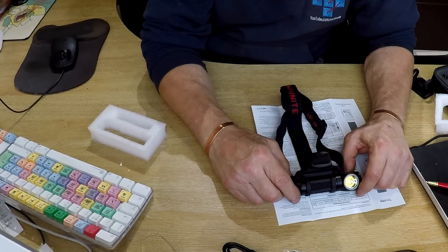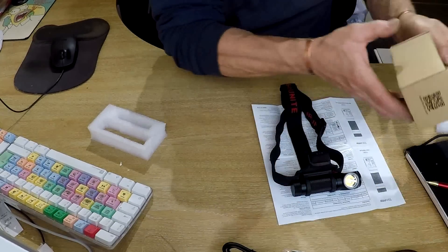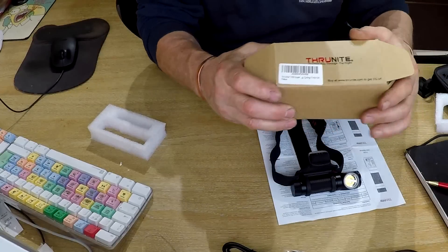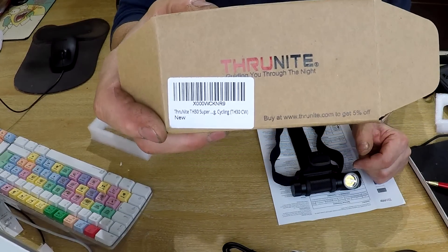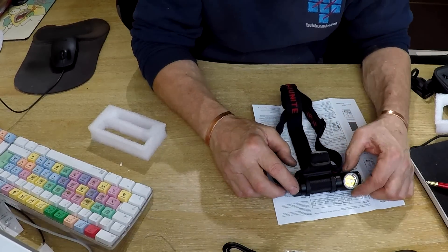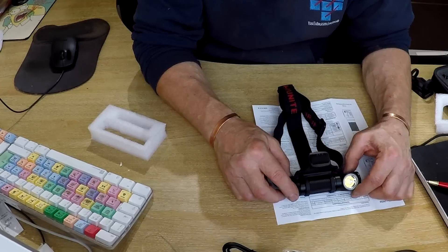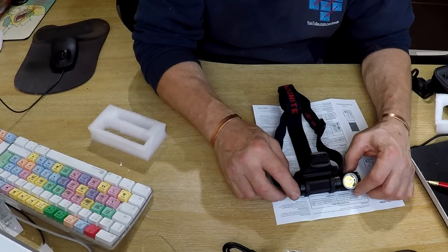Thanks for watching - I'll put all the links in the description. Interestingly, the box mentions 5% off if you visit the website, but I've just checked and the TH30 is currently in their 20% off section, so if you're quick you might get it at 20% off. Catch you on the next one.